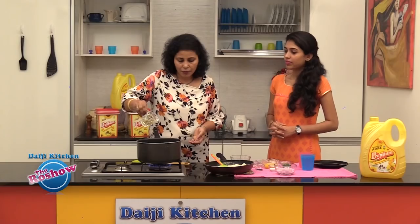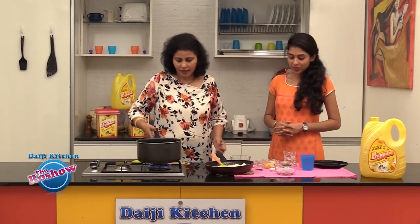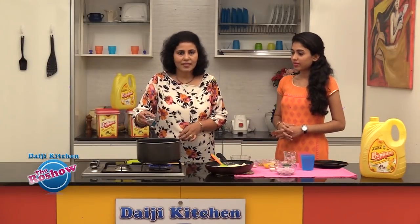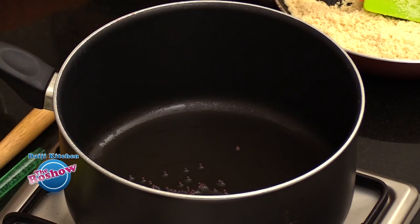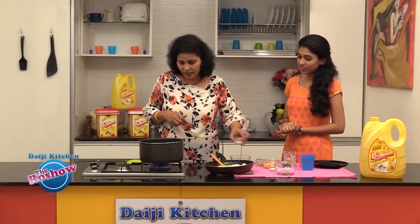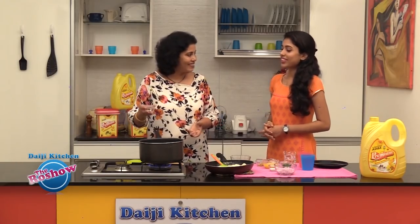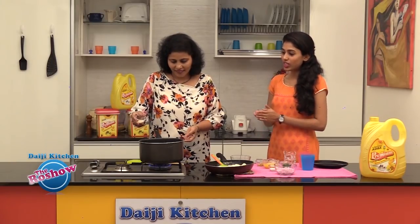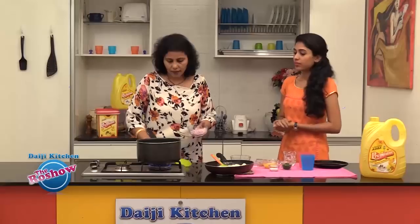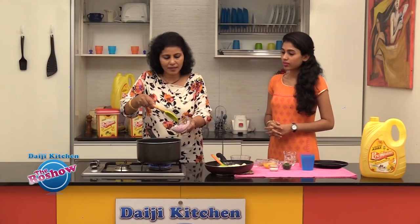Now we will take another tablespoon of oil and cook the mustard. Once the oil smokes, let's splutter the mustard. When it starts to splutter, let's slide in the urad dal. This adds to the flavor.